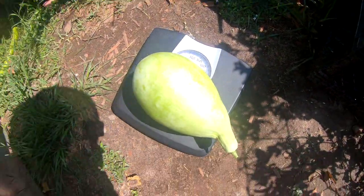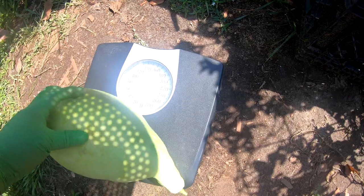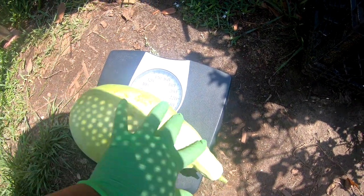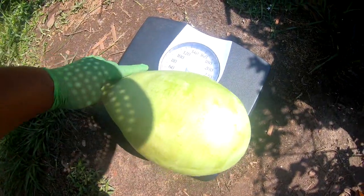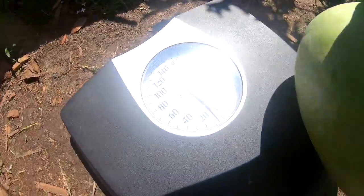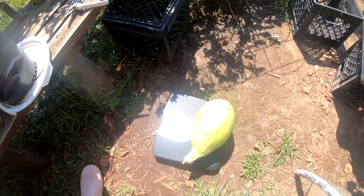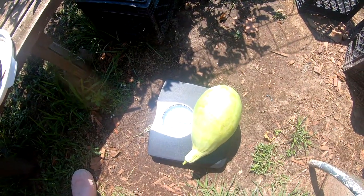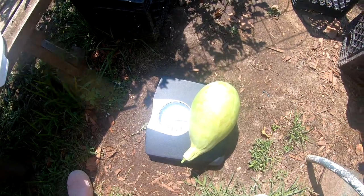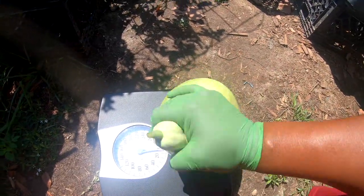I'm putting it right here on this little scale. Let me see what the scale is saying. It looks like it's saying five pounds, which is awesome! I've never grew anything this big — yep, it's right on that dot. See the five? It's not the world's biggest watermelon, no, but I was in this and that was the main thing. I wanted to be in the Watermelon Wars and hey, I did a watermelon!